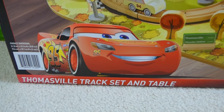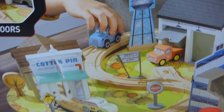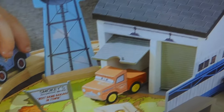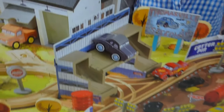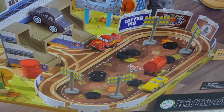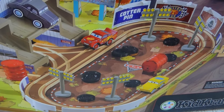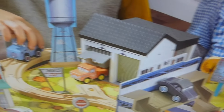This is the Thomasville track set and table. You can see here the cotton pin, and there is Smokey with his garage. And here is the Thomasville racetrack — that is so cool. And there's Lightning McQueen and Cruz Ramirez. I cannot wait to put this together.